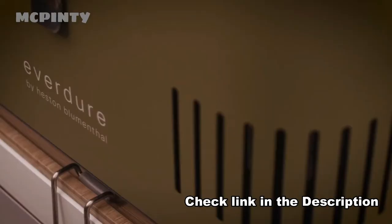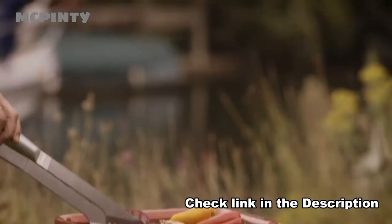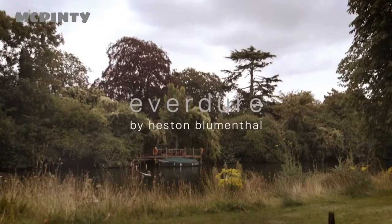The heat dissipates by the time it gets to the handle, so you can actually pick them up. It's a barbecue that people, I think, would just love to have.